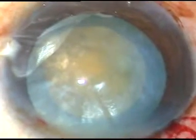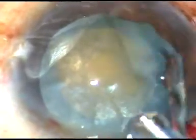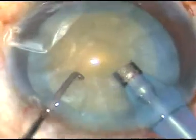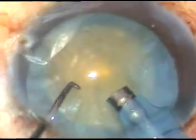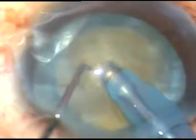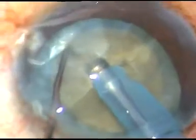Now is the time to enter into the eye with the tip of the phaco handpiece. The tip is introduced and I am going to do direct chop. The tip is buried into the substance of the nucleus. The nucleus is held very firmly and the nucleus is chopped.